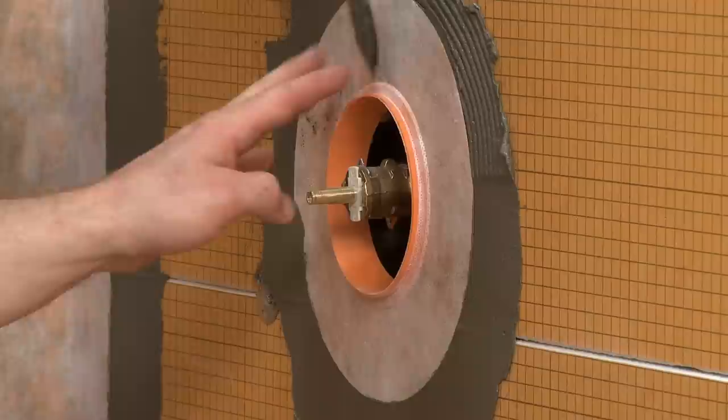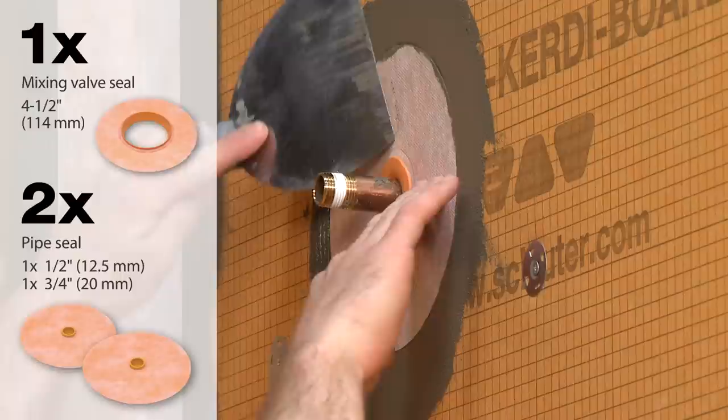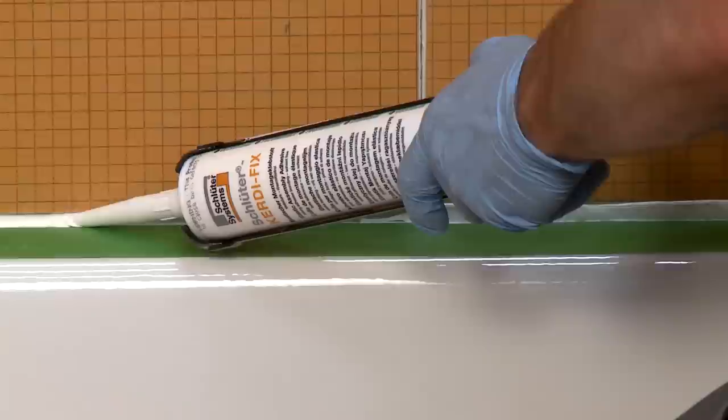KERDI Seal MV mixing valve seals and KERDI Seal PS pipe seals are included as well. Both one-half inch and three-quarter inch size pipe seals are included. Two cartridges of KERDI Fix sealant are also provided.